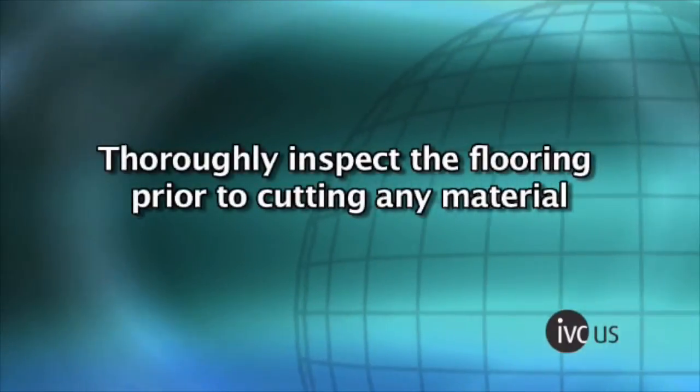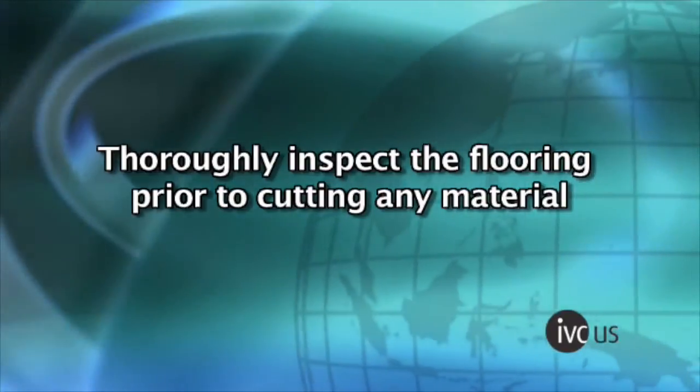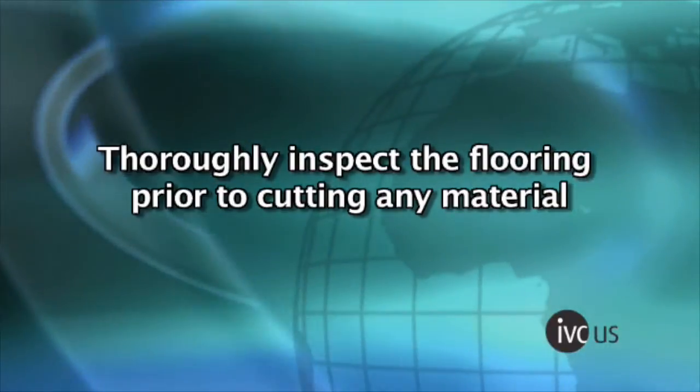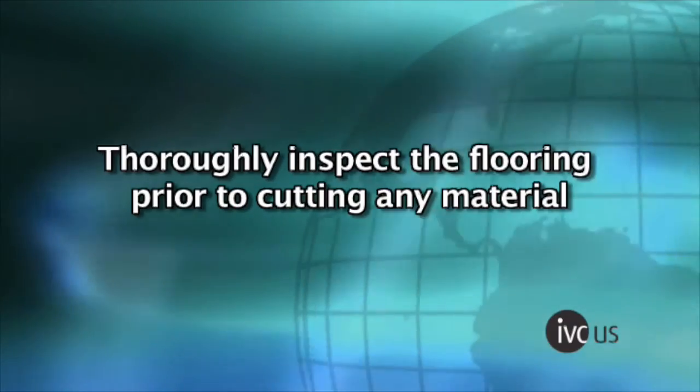Thoroughly inspect the flooring prior to cutting any material. Immediately contact the retailer in the rare event that defects are detected. The installer is responsible for labor costs to repair or replace material with defects that were apparent before or noticed at the end of installation.